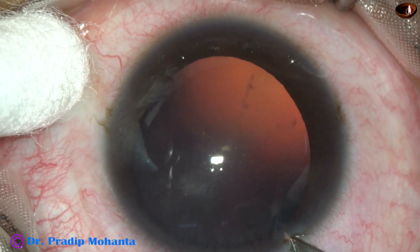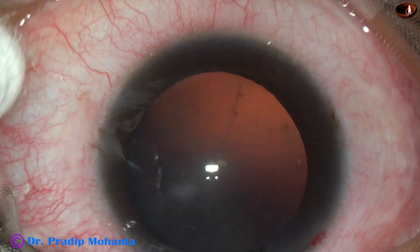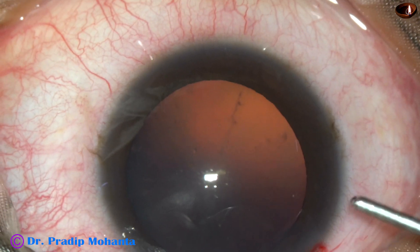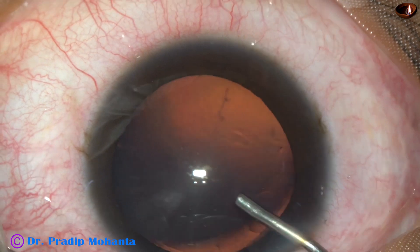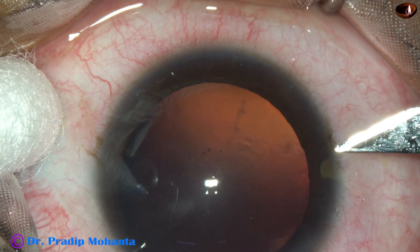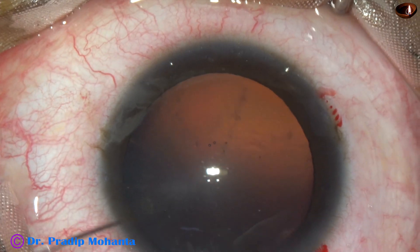Let us observe surgery of this very soft cataract. This is the main incision with a 2.8 mm steel keratome on the posterior aspect of the limbus. Let some blood ooze out — it is good. Healing becomes very nice if there is some bleeding and if the incision is on the posterior aspect of the limbus. This is a side port on the right side of the main incision, about 3 o'clock hours away.